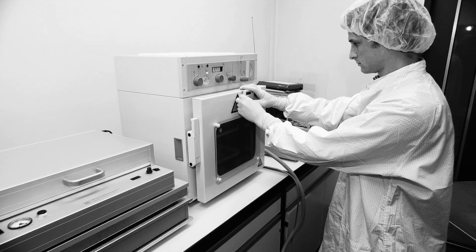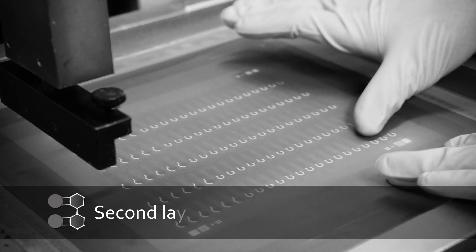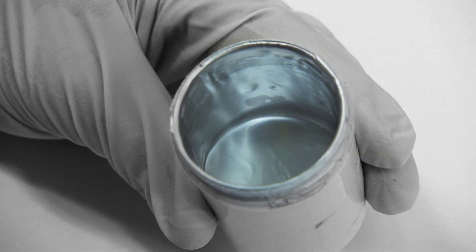A different material may be printed with the second layer to engineer reference electrodes made, for example, with silver chloride paste. The layers are aligned using a high-precision camera.